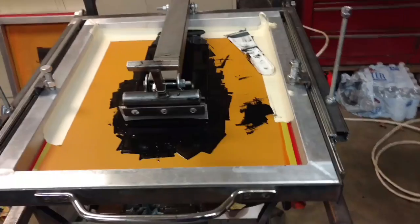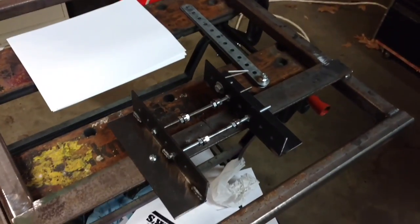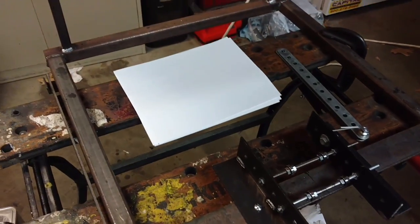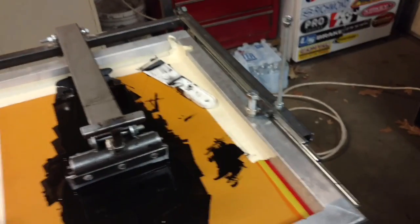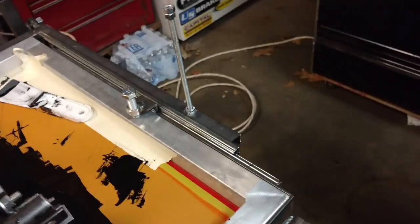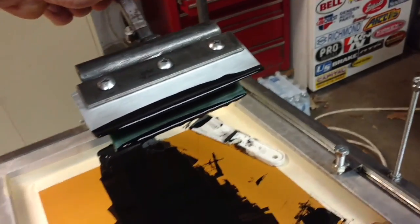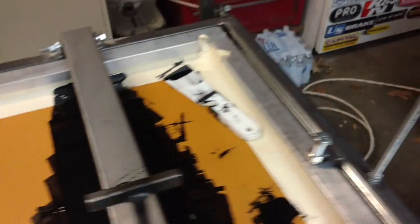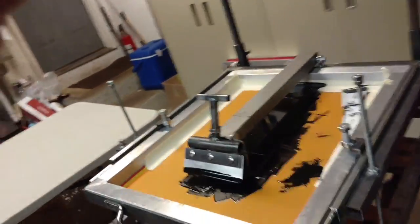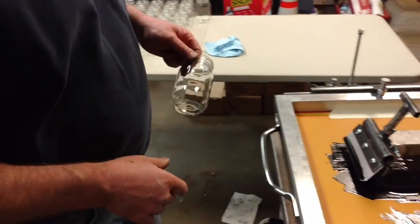This is a machine that we had made — a cylindrical printer. There's a carriage there for the jars or whatever you're printing. Basically just some drawer slides. Got a flood bar and a squeegee there that we designed. Works pretty simple, really. Got some ideas looking at other YouTube videos of different manual printers.